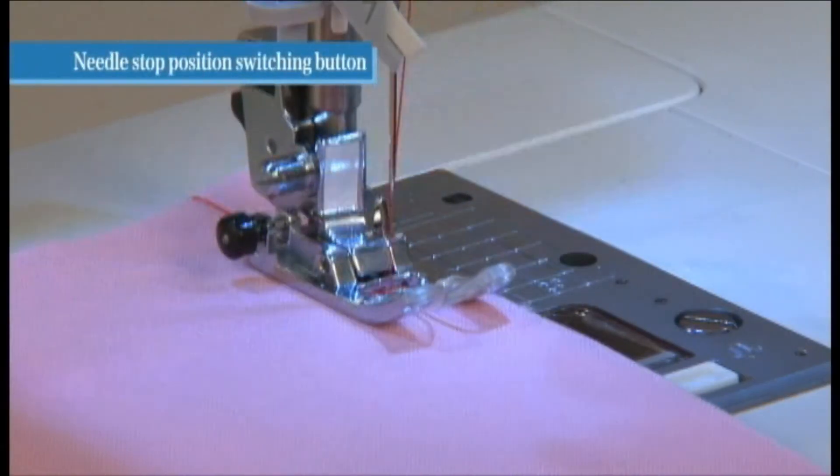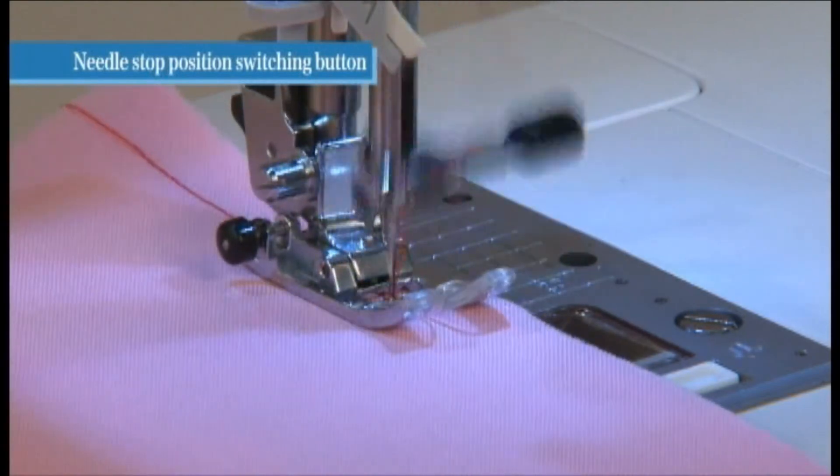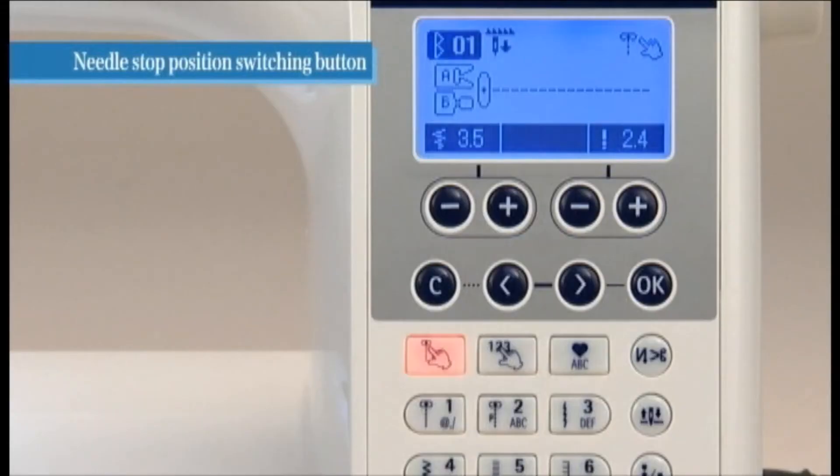When you stop the sewing operation, the needle generally stops in the down position. However, you can change this position by pressing the needle stop position switching button.